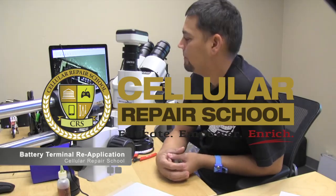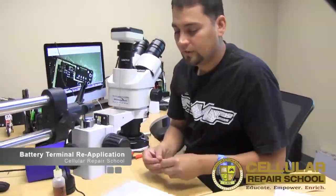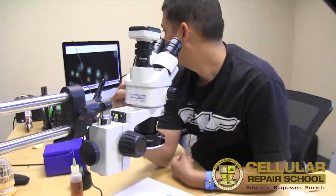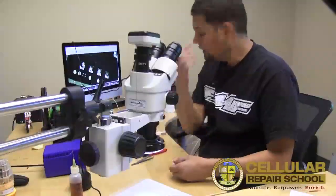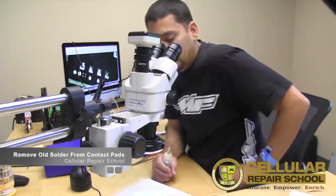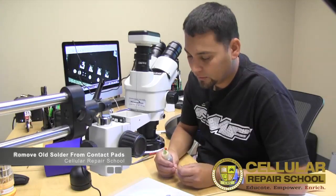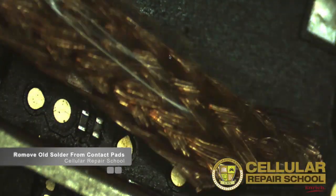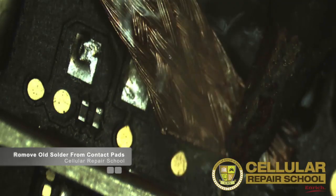We're going to prep our board to put the new salvaged piece on the unit. First thing we're going to do — this is the area we removed the board from. Let me zoom in and get a closer look. I want to remove the solder off the back pads because I want them to be flat. I'm going to take our solder wick, put flux on it, take our soldering iron, and remove the solder from the pads.